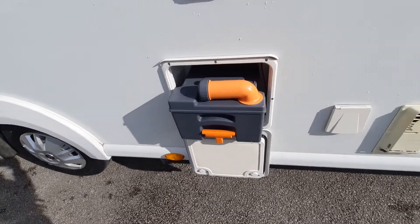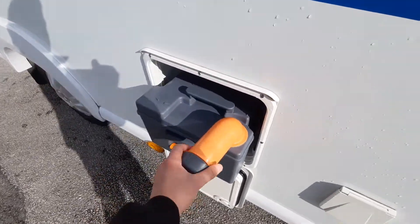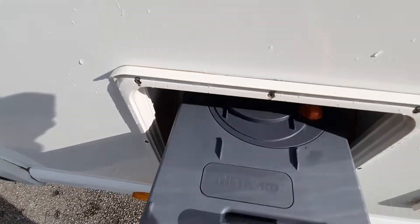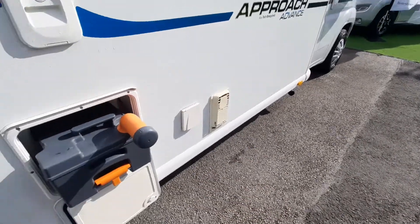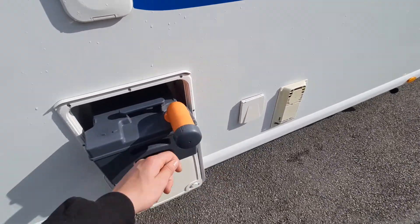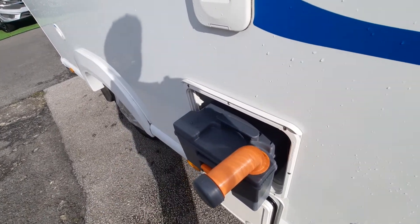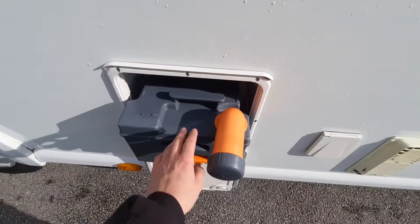To use the cassette: pull up on the handle and slide out. When emptying it, turn out the funnel, unscrew the cap, and on the back there's an orange button — click that in to release the vacuum so all the contents flow out in one steady stream. When washing it out, put a bit of water in and dump that too. Your toilet sachets and blue chemical toilet fluid can also go in here to keep the system fresh and dissolve waste.